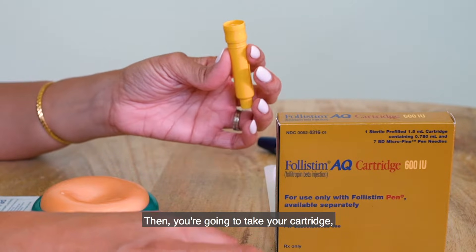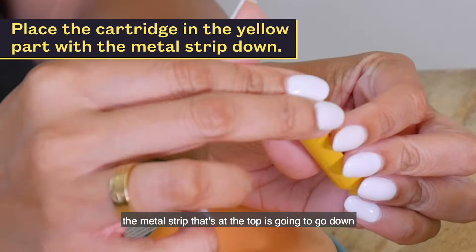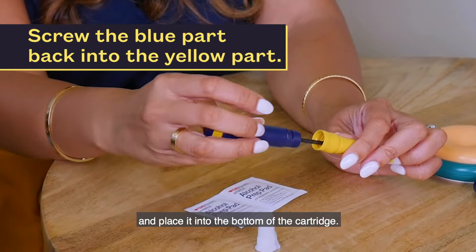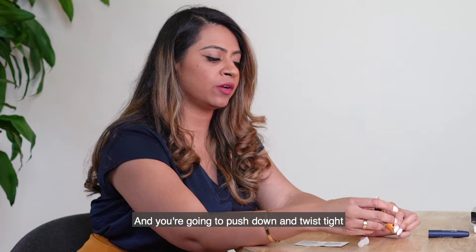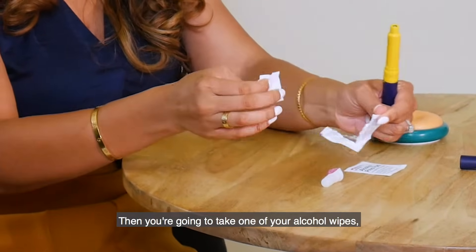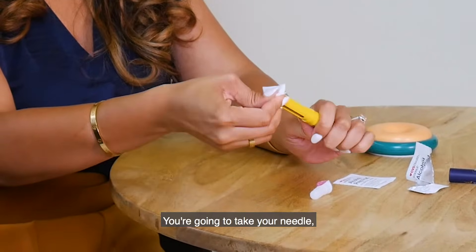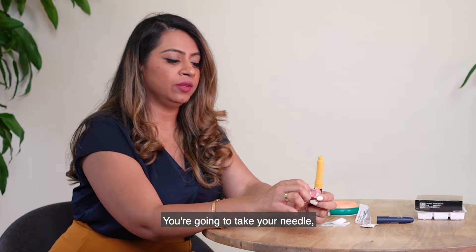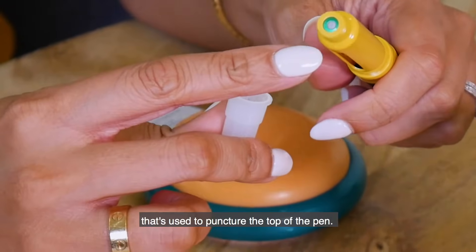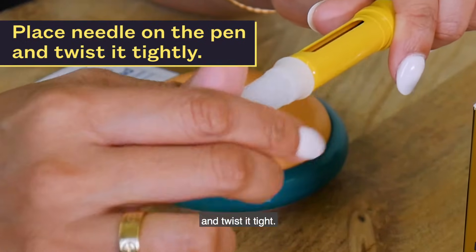Take your cartridge — the metal strip at the top is going to go down towards the bottom of this part of the pen. Then take your spring and place it into the bottom of the cartridge, push down and twist tight until both shapes match up. Take one of your alcohol wipes and clean off the top of the pen. Take your needle, pull off the tab — be careful because there is a needle on the inside used to puncture the top of the pen — and place the needle on the pen and twist it tight.